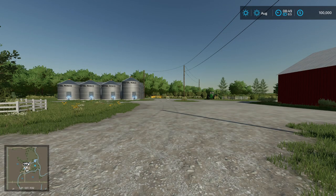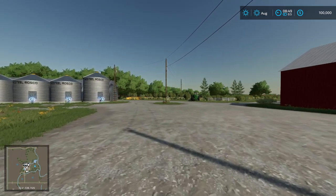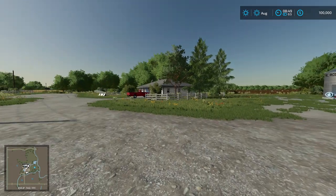Hello everyone. Welcome to Edgewater Saskatchewan. This is a brand new map by South Sask Modding and BC Buehler. It just came out on Mod Hub probably a couple days ago at this point.